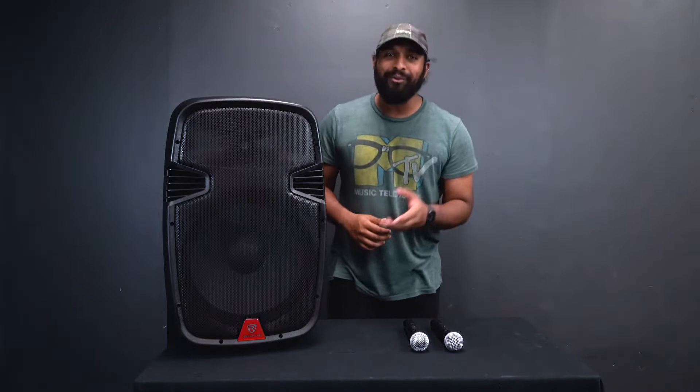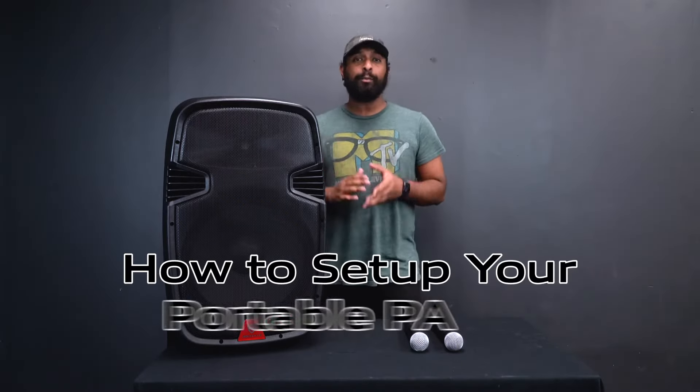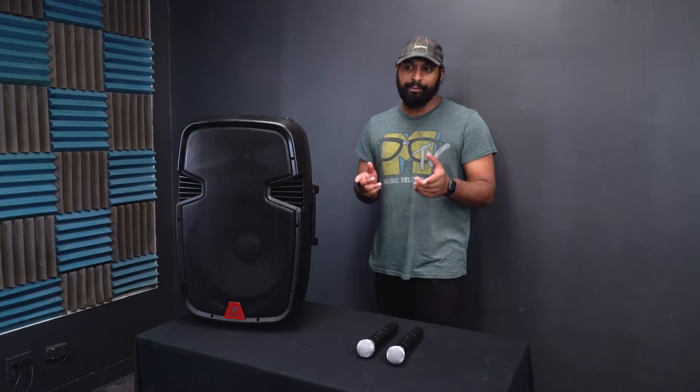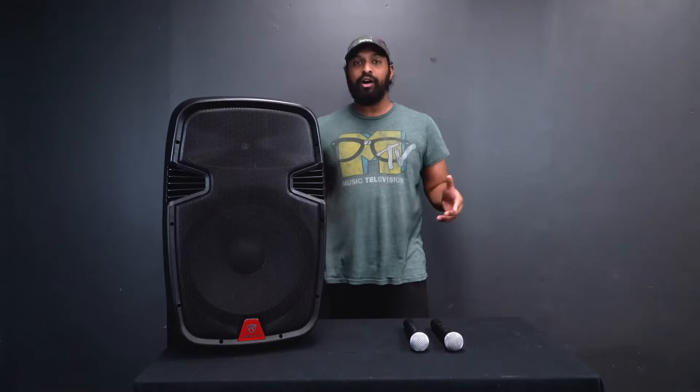What's up guys, Mike from Rockville. Today we're going to be looking at how to set up your portable PA RAM speaker. I have the RAM 15 BT version 2 in front of me, but this is going to apply to all of the RAM PA speakers, whether it be the 12 or the version 1 speakers.